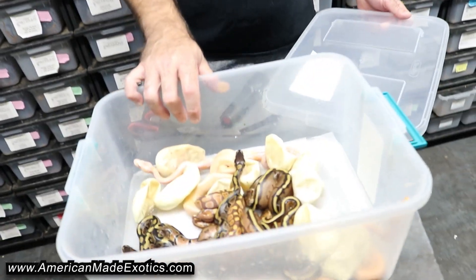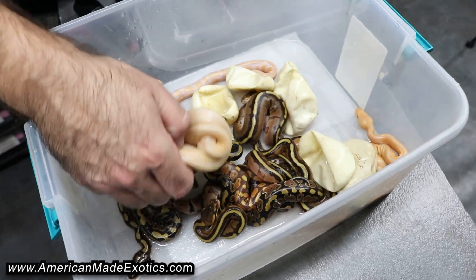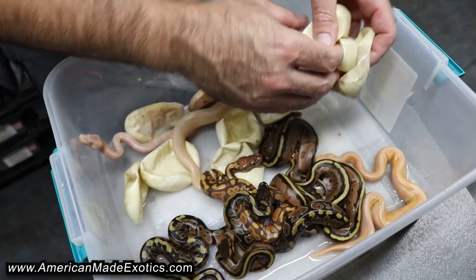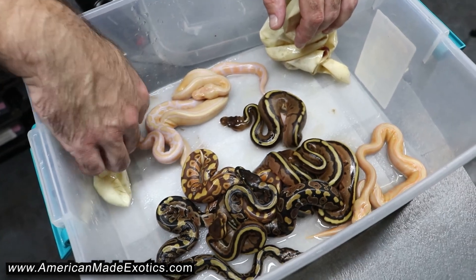These started pipping before we left for the show, so we set them up on paper towels. It looks like they've probably all come out of the egg already — just a tiny little bit of egg here, but I think every one of them has already come out while we were gone. Luckily we got them on the paper towel.